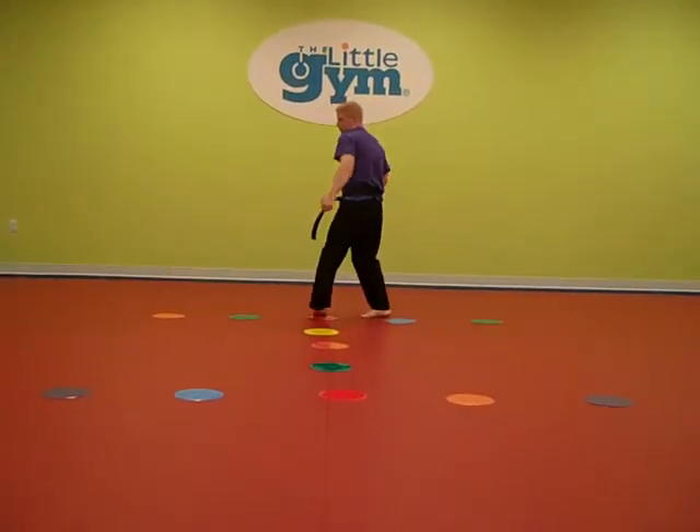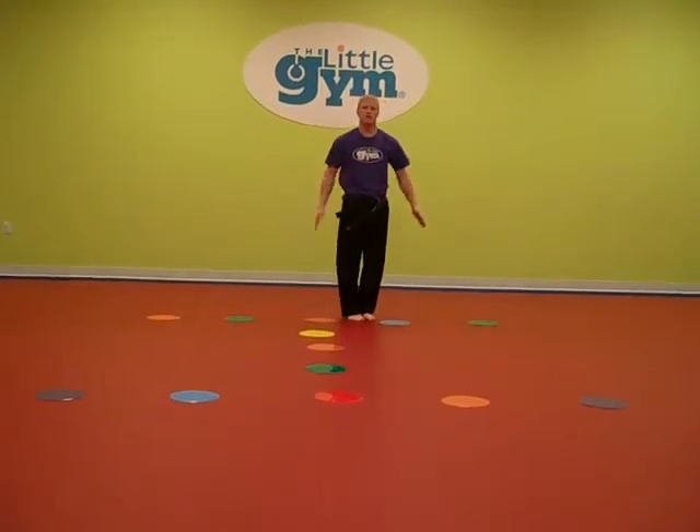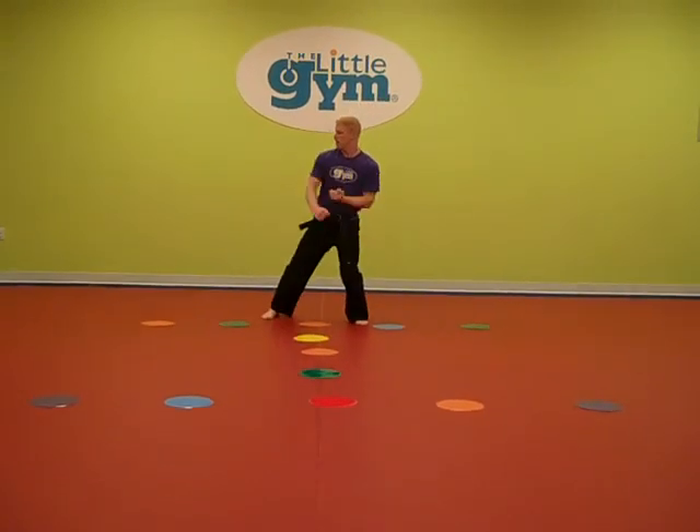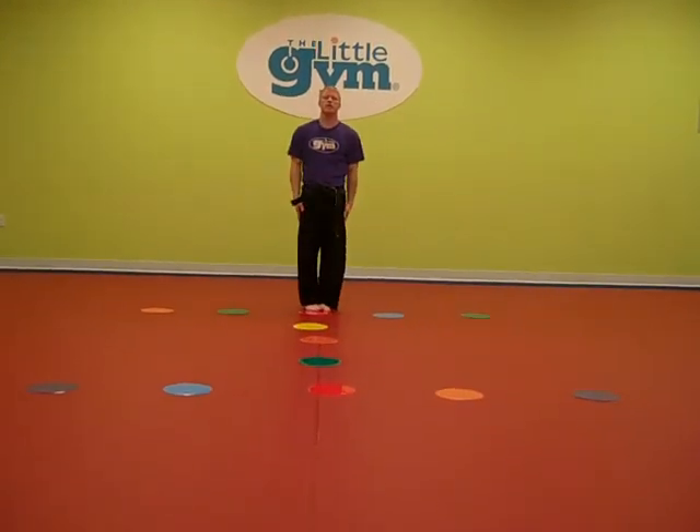Turn to the right — high block, round kick, back punch. Feet together. Turn left — high block, round kick, back punch. Feet together. And bop.